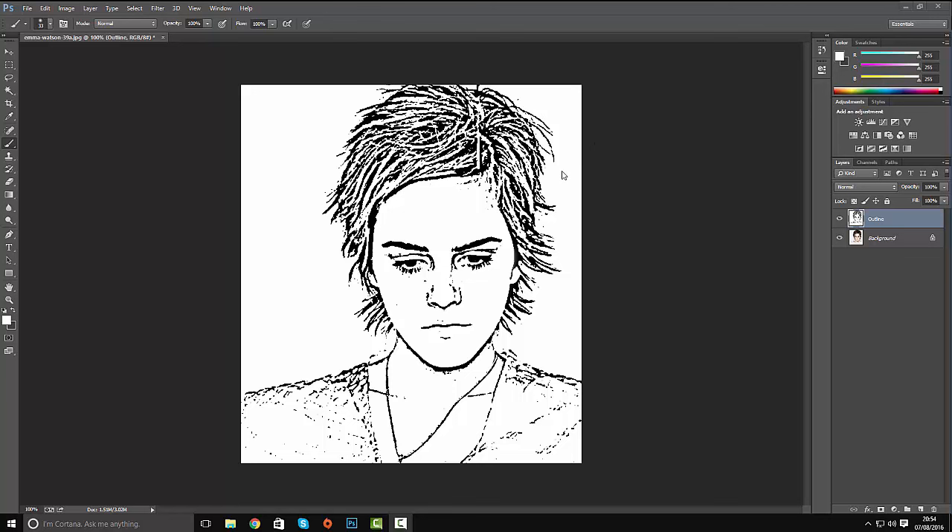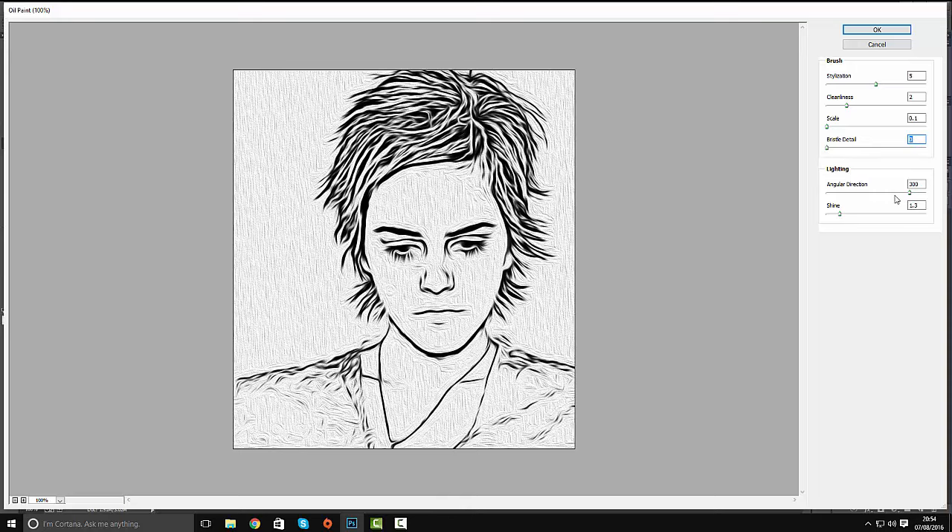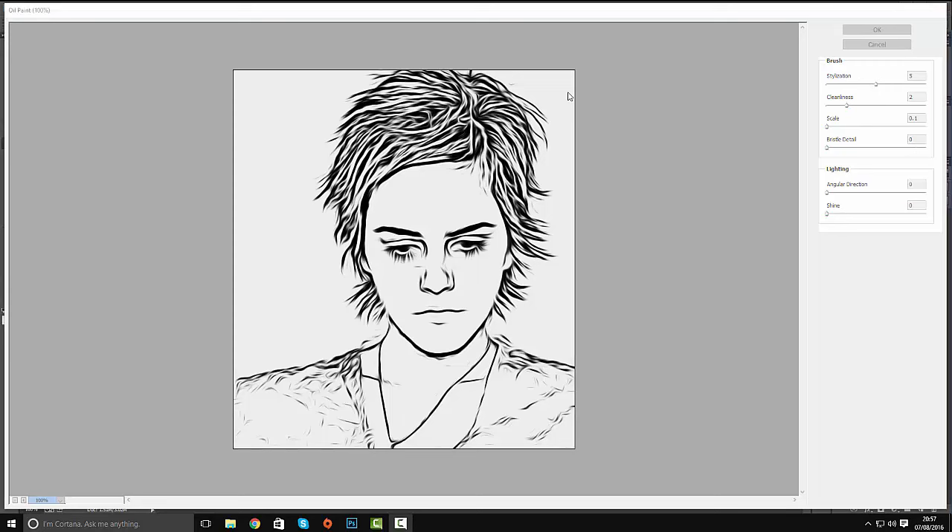We're going to smooth this out a bit — it's a bit ragged at the moment. Go to Filter and use the Oil Paint filter. The settings I'm going to use are 5 for stylization and 2 for cleanness, with everything else at 0 — shine and everything down to 0. The oil paint filter just smooths everything out, makes it look very pencil-y and pen drawn, cleaner, giving it a brush stroke effect. Hit OK.